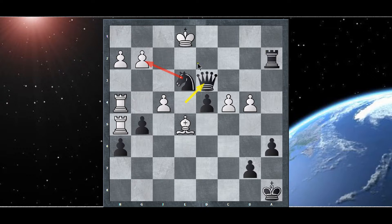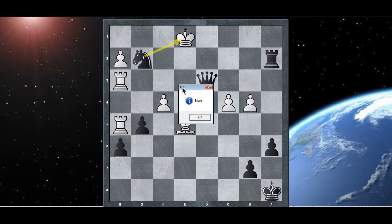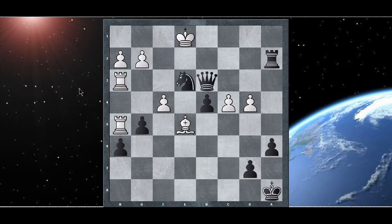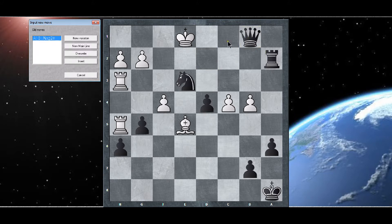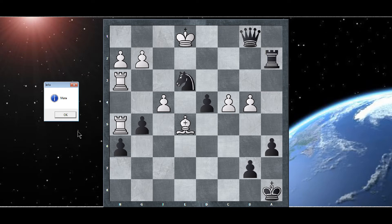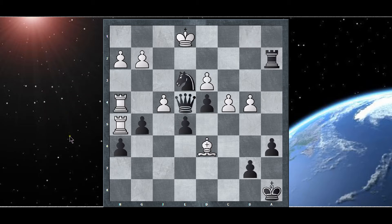The queen will go down and what could white do? Can't do anything. It doesn't matter what white does — that's mate. Even this might be mate. See, there's like a hundred different mates. It's a chess puzzle, and these puzzles are designed to be decisive in the end. I just had to see what would happen if white did not capture the queen.